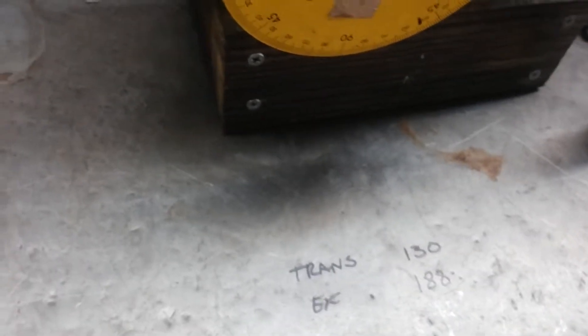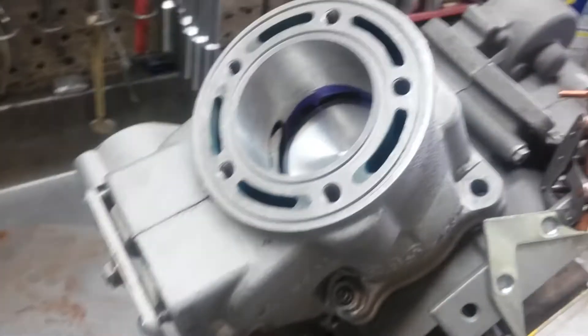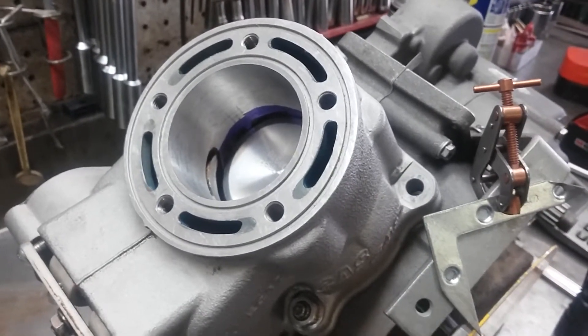That gives me an idea of what I want to change with the ports and get them set up before I send the cylinder out for Nicosil. That's it, talk to you later.